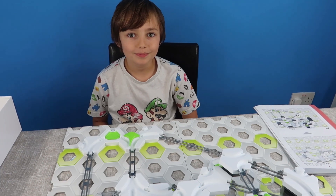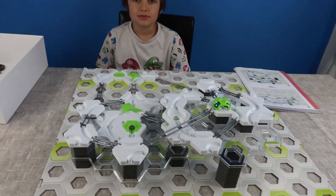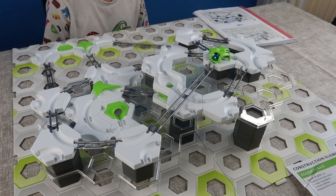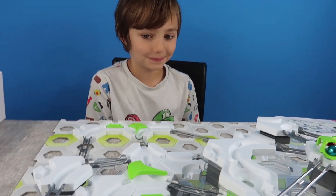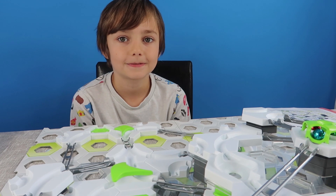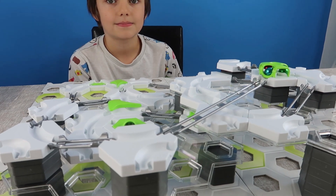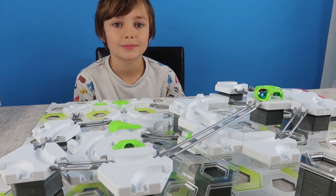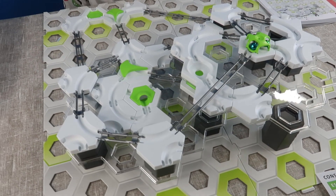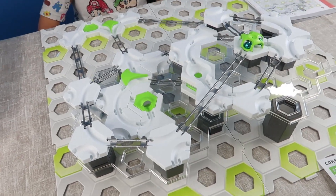Okay guys, so we have just finished making configuration H. It's probably taken us around about ten minutes to put it together — maybe give or take a couple of minutes either side. But this is super awesome. Oscar's been so excited all the way through. He has needed a little bit of help from a grown up, but even I have enjoyed making this and I'm so excited to see the result. You can build it and then you get to see what happens at the end. This is quite a complex one — we picked one of the difficult ones, the second most difficult one.